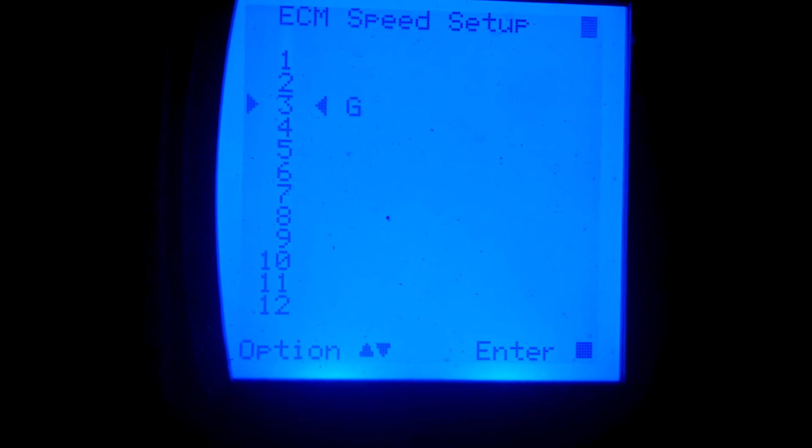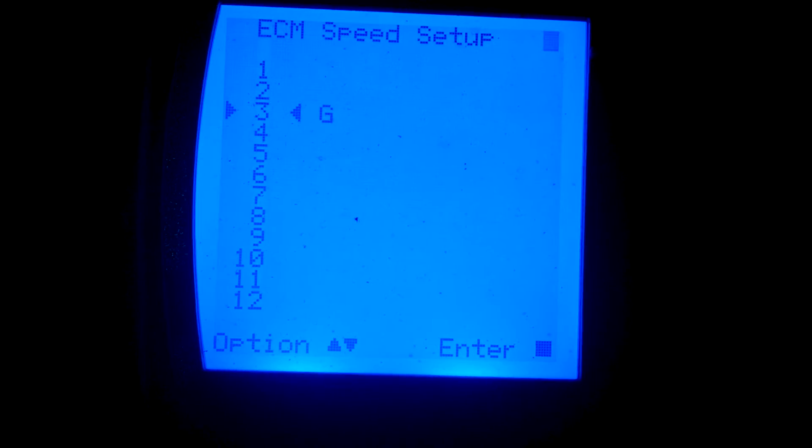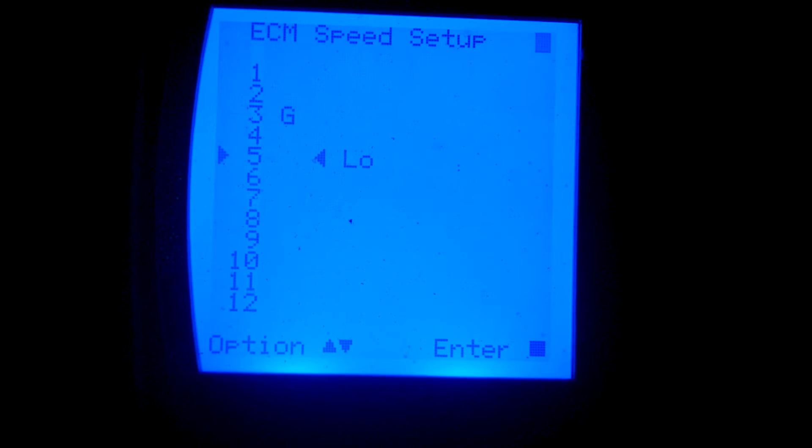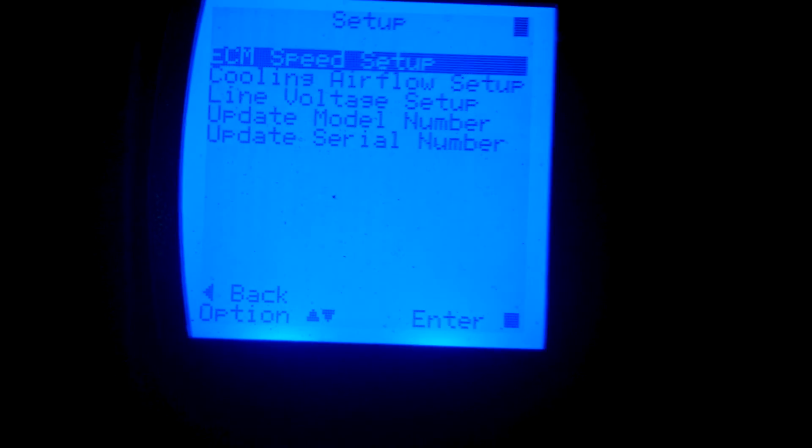This is the fan setting for the thermostat — I can set this wherever I want. This is low-stage cooling, also adjustable. This is high-stage cooling, and that's auxiliary heat. Like I said, you can set any of these anywhere. Saving changes — it's hard to do this on the phone.